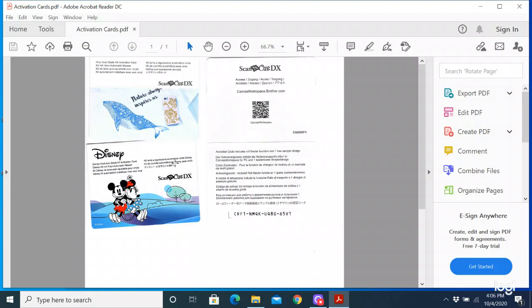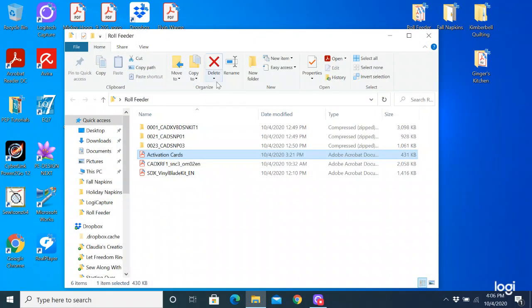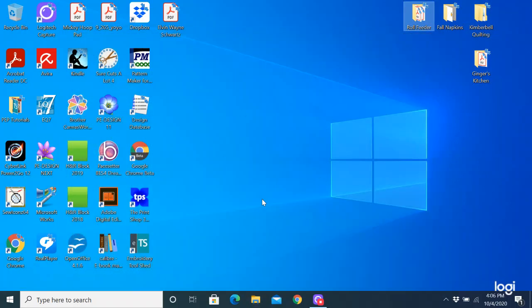So we're going to activate these today. I want to activate the Roll Feeder first, and then I'm going to activate my vinyl auto blade and my Disney designs. Mine are already activated so I won't be able to actually activate it, but I'll show you how it works in the software. The first thing we have to do is get into the software — it's Brother Canvas Workspace, this little icon here. I'm going to double click on it.